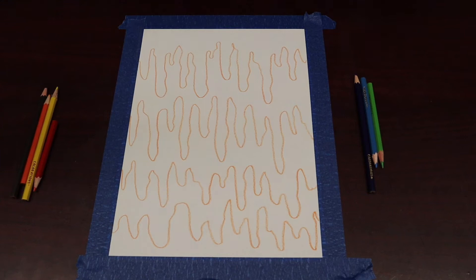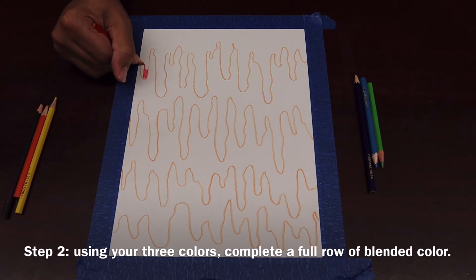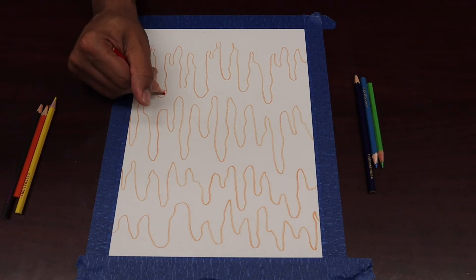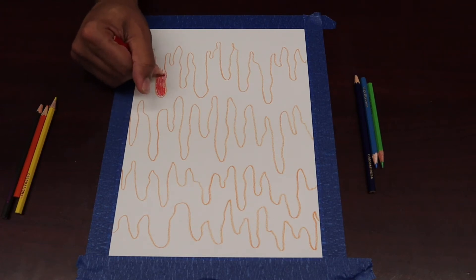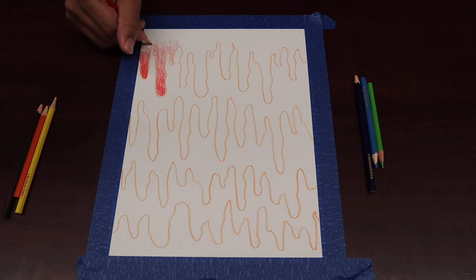After we've got those drips drawn out, we are going to begin the shading portion of this drawing. In the past, we've used a circular soft motion to do our shading, but on this project we're going to approach it a little bit differently. We're going to go back and forth or up and down with our colored pencils to create that pattern and to mix and blend those colors together. I'm going to show you how I approach the first line. I'm not scribbling — I'm going up and down.